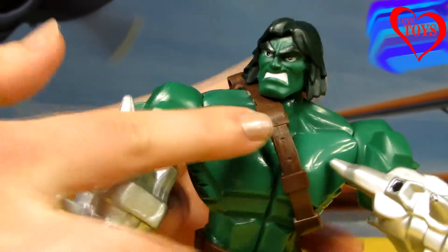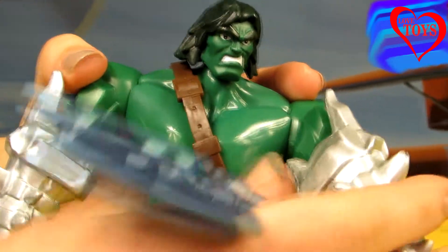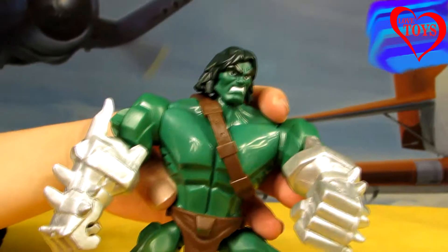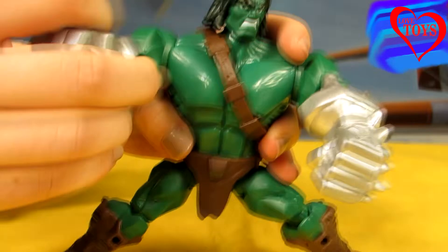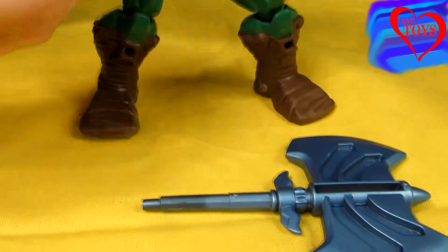Here we've got his brown belt — we can also remove it. And here in his hands we can see that he's holding this special blue axe. We can also remove it, which is really easy. As we can see, it's also quite huge.